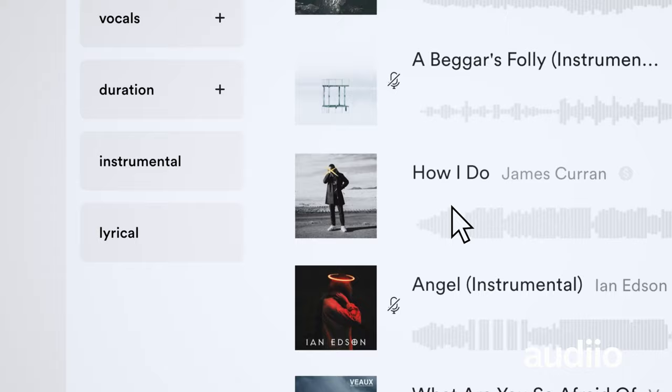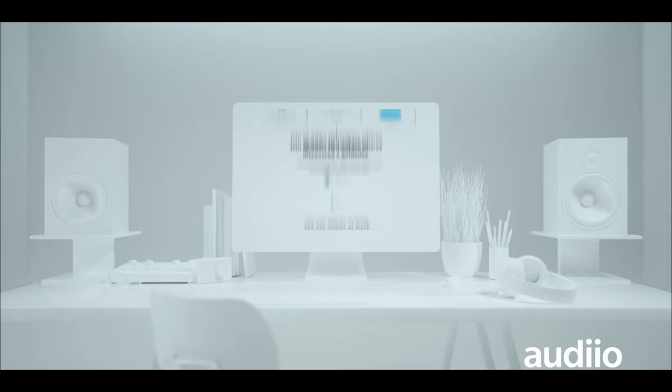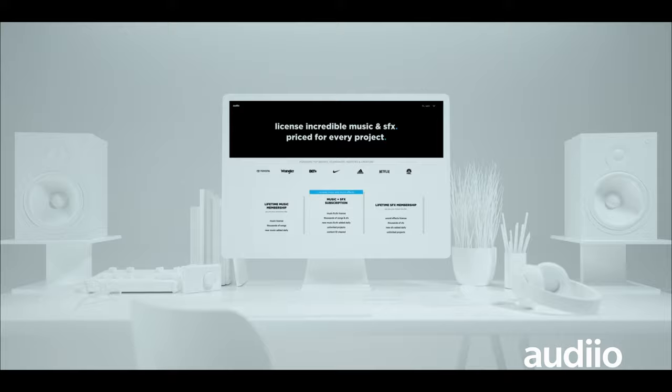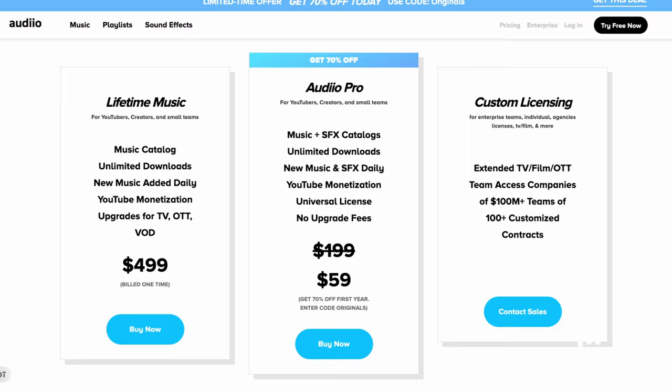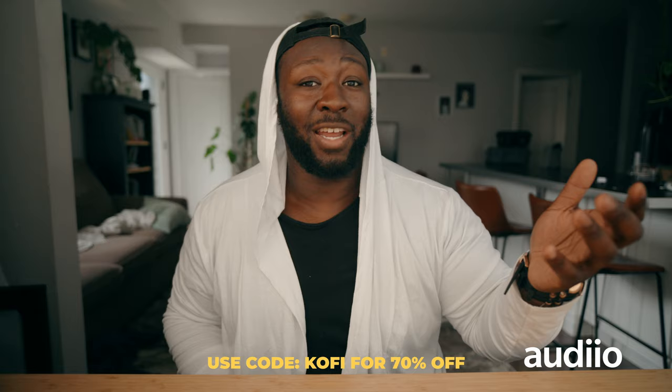This video is sponsored by Artlist. I've been using Artlist for a lot of my YouTube videos over the last couple of months — in fact, every single video. Artlist has an amazing library of tracks great for your channel and real-world projects, plus a sound effects library too. One thing I love about Artlist is their membership subscription model — you can get a year-long or lifetime membership. Right now you can get your first year for $60 using my code in the description. Special shout out to Artlist for sponsoring this video.